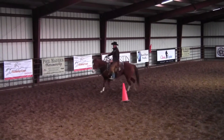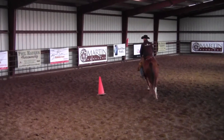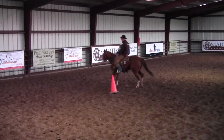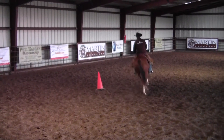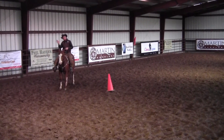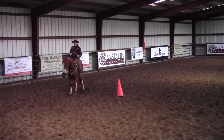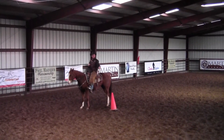The exercise that I do to correct that is I'll trot or lope these horses with their neck in a counter-arch position. Now notice when I'm counter-arcing this horse how it moves this horse's shoulders and hips in closer to the cone. This exercise works well because when your horse's nose is tipped in the opposite direction, the most comfortable place for their body to be is more in line with their head. So when you tip your horse's nose to the outside, they just naturally want to move that shoulder and hindquarter in.